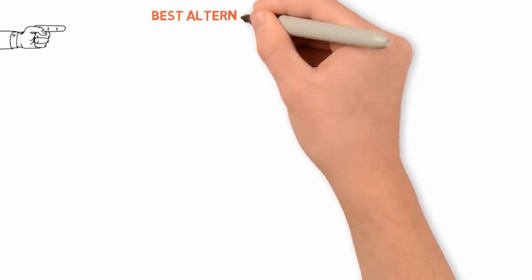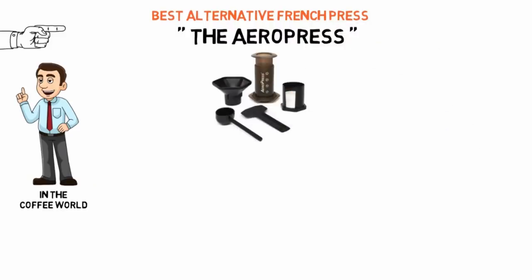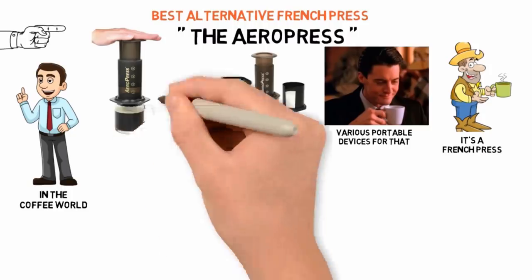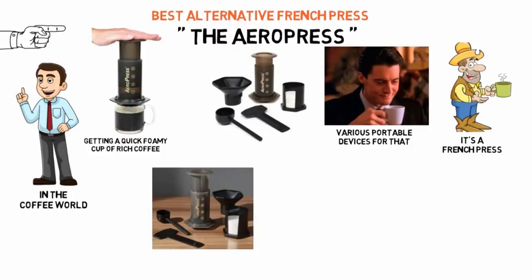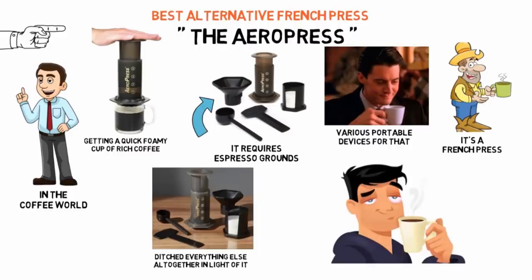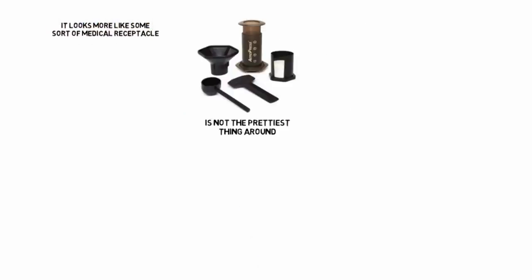For our last pick we have the best alternative French press, which goes to the Aeropress. One of my favorite discoveries in the coffee world this year has been the Aeropress. I'm predominantly an espresso drinker, and I have my various portable devices for that, but if there's anything that will suffice in its place, it's a French press. The Aeropress is a very simple but effective method for getting a quick foamy cup of rich coffee on the go, and there is a formidable subculture of java heads that have ditched everything else altogether in light of it. Note that the Aeropress, as you may have already gathered, is not the prettiest thing around — it looks more like some medical receptacle than something you'd want anywhere near your kitchen.